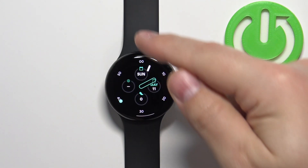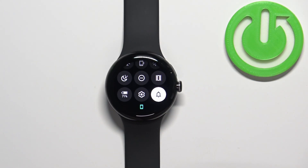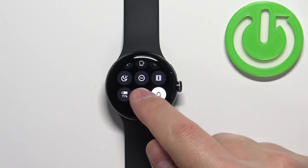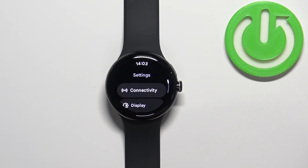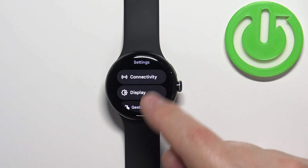After you wake up the screen, you can swipe down from the top of the screen to open a quick panel, and on this panel you should see the settings icon. Tap on the icon to enter the settings and then select the option called Connectivity.